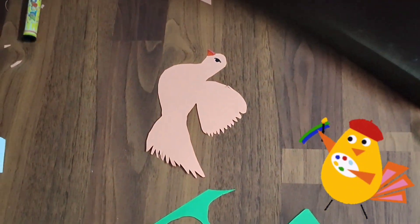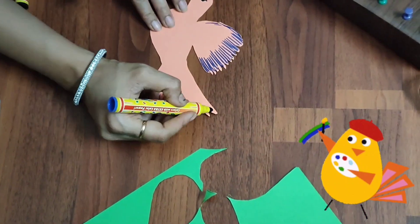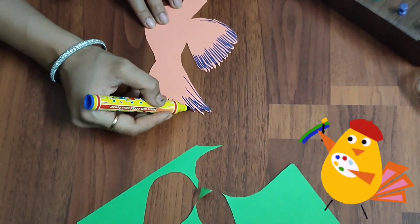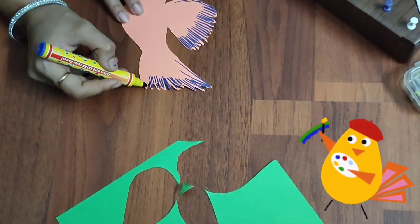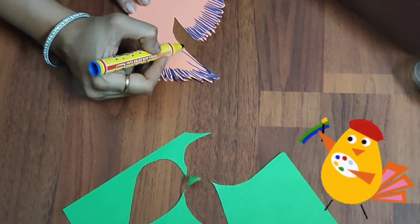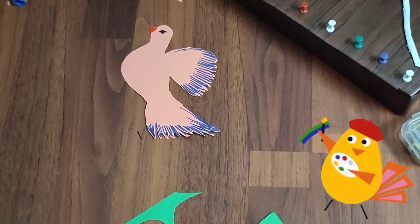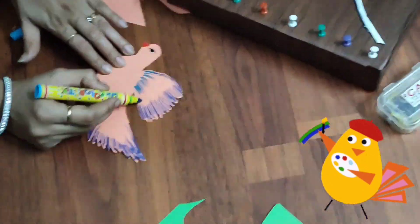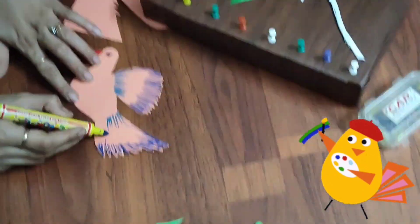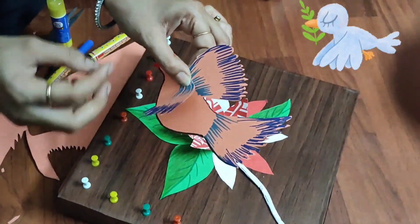You can choose to stick the bird as simple or fill in some colors — it depends on what kind of decoration you want to do. I thought to give it some more colors to make it look a little more colorful. This is the final bird.